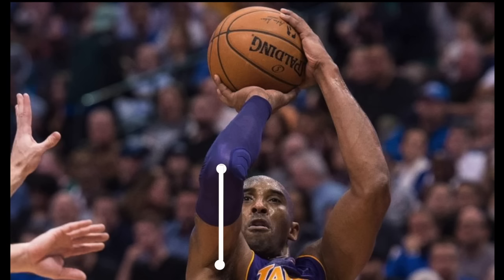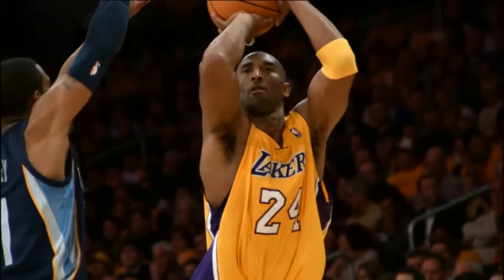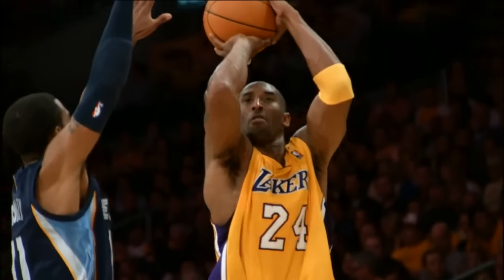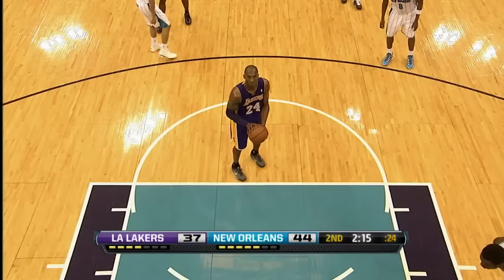His forearm is slightly bent towards his shooting eye. He creates this alignment before he shoots by slightly turning his feet towards his non-shooting side. He's right-handed so he turns his feet slightly to the left.